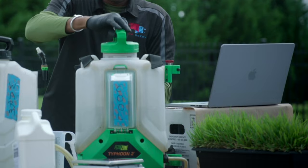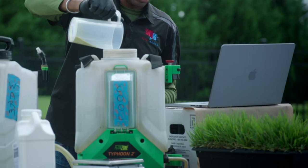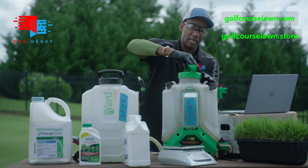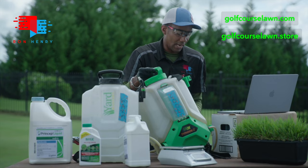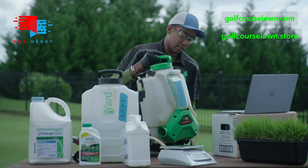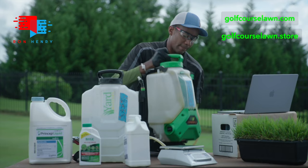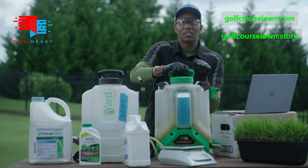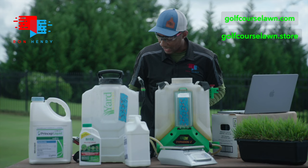Now with the Prodiamine in the tank, we're going to give it a good shake to get it suspended. We'll close off the backpack sprayer and work on getting it suspended. There are a couple of ways to do this — you can shake it like I'm doing here, or you can use a drill with a paint mixer, anything along those lines. Hopefully it's coming through on camera, but right now this mixture is turning yellow. We've got a nice yellow blend of Prodiamine in there.